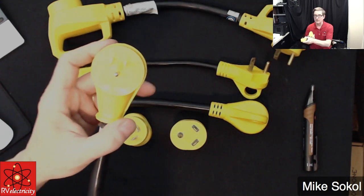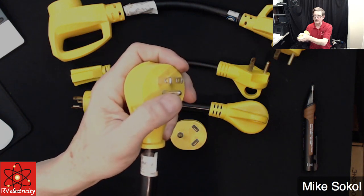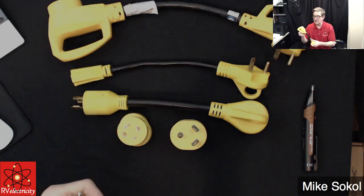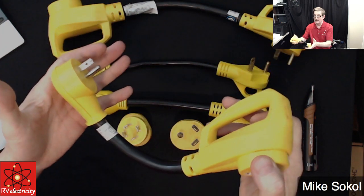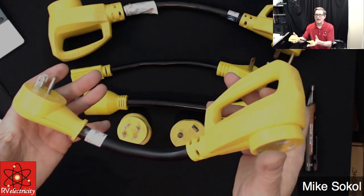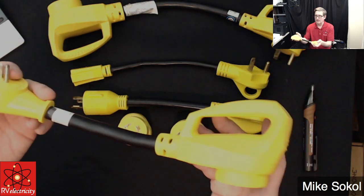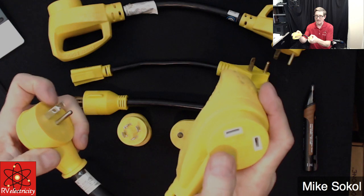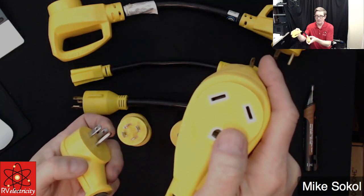But coming out of your house, you're probably going to have something that looks more like this — a regular 15/20-amp, 120-volt outlet. And notice it has a ground. This is extremely, extremely important that you maintain the ground. So if you have an RV with a 30-amp shore power cord, it is really as simple as getting one of these adapters. Camco makes them. I've bought them at Home Depot and also at Tractor Supply. This is what we call a 15-to-30-amp adapter. It's male on this side — that plugs into your receptacle in the house — and female on this side, where your shore power cord plugs in.